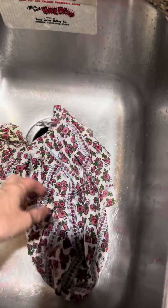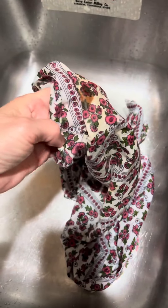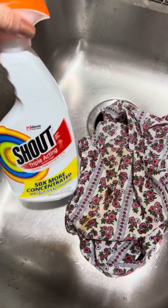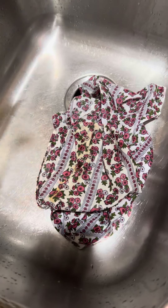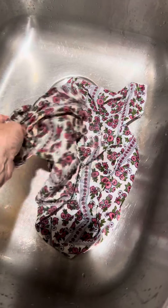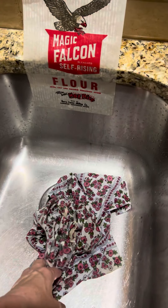Then you'll have your fabric ready to give a wash. This one had a pretty good stain, so I'm going to take some Shout, put it on the stain, let it sit for a while, and rub it in. Then I'm going to put it in some hot detergent — you can just use regular laundry soap.